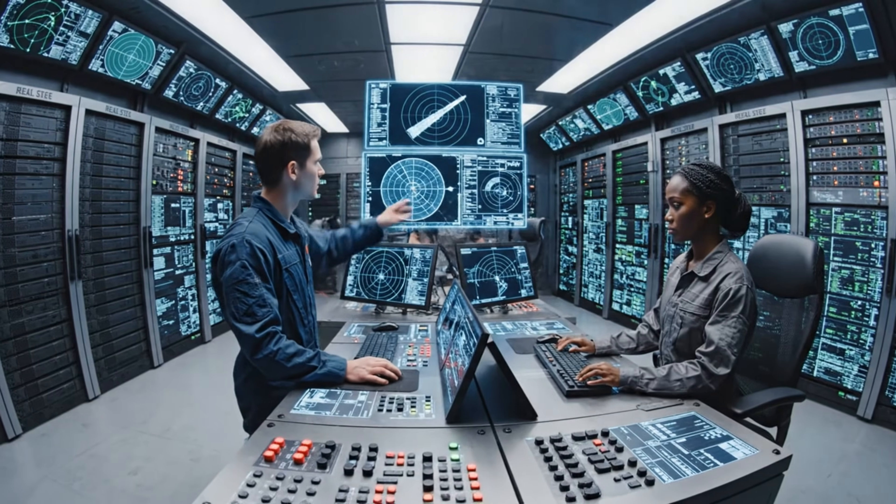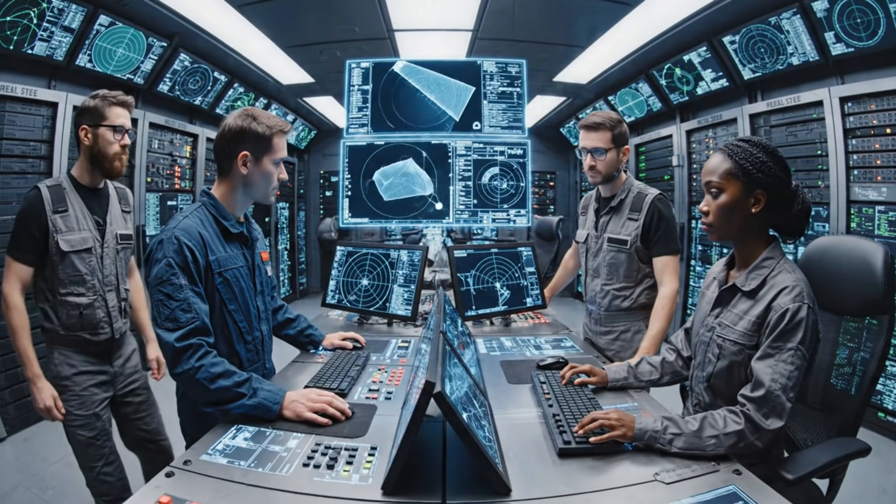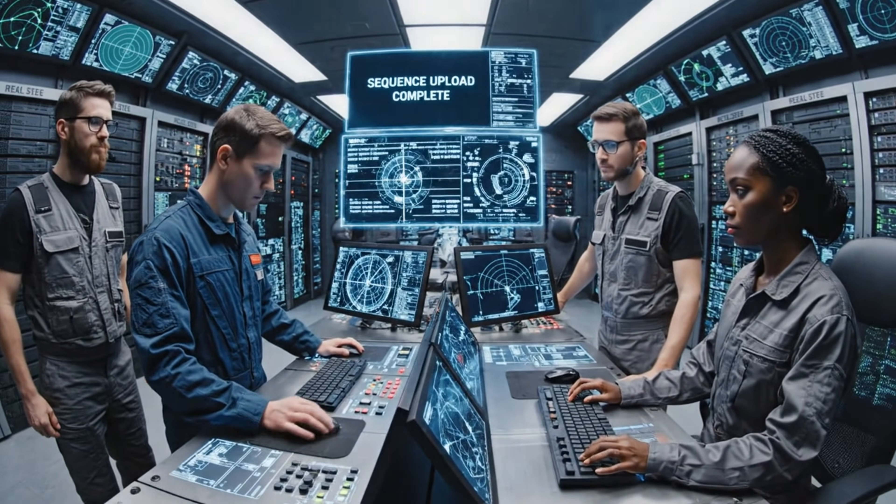We have a positive track on the incoming. Integrate the missile trajectory immediately. Acknowledged. Firing solution is locked.